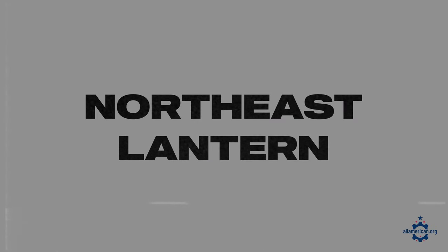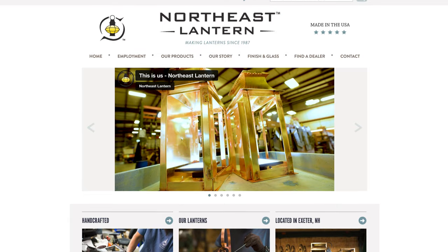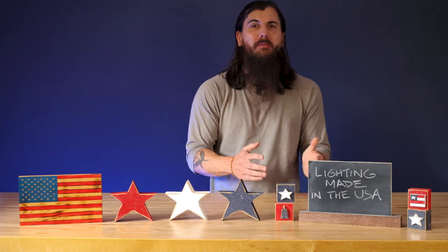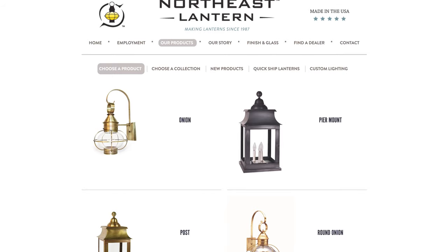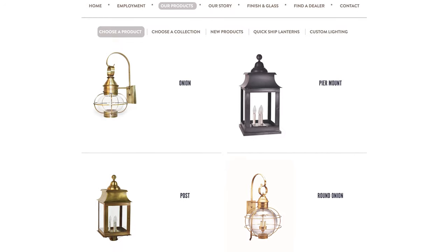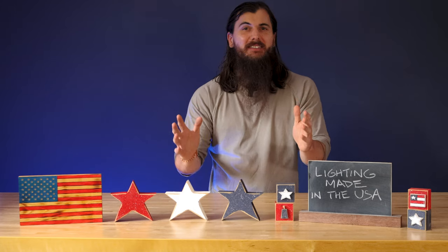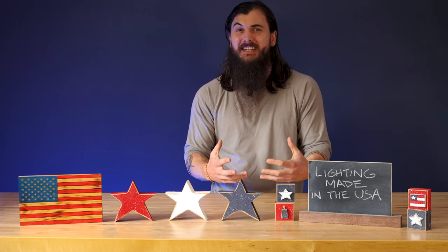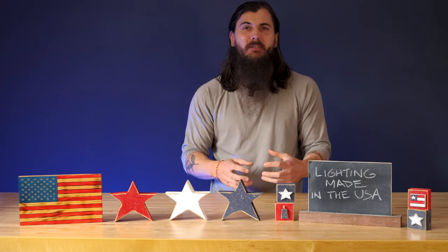Next up is Northeast Lantern, based in Exeter, New Hampshire. They are really known for their copper and brass outdoor lighting. Those copper and brass outdoor lights really stand out — so if you want something that lines your patio or walkway and really makes a statement, they have some awesome custom-made pieces.